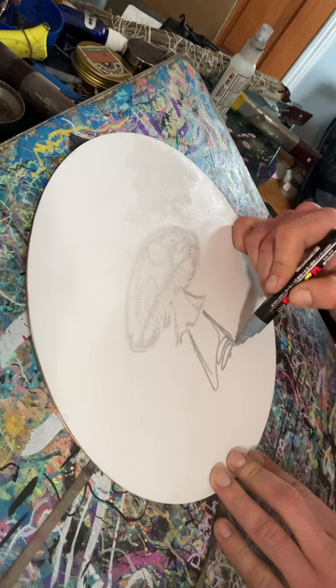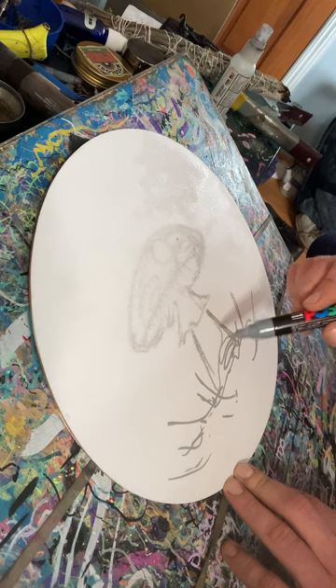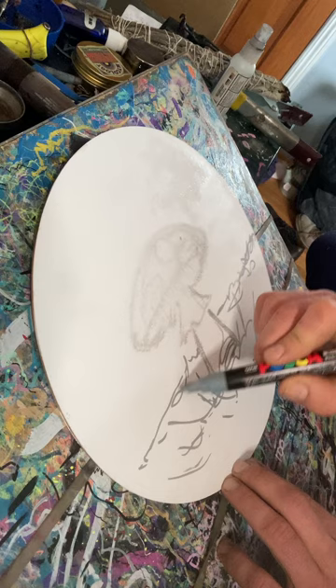I like to do a loose scribble style — it adds a little character and it's fun. I'll suggest a little grass. I'm going to go over pretty much all of this later, so it's just zero pressure, just have fun with it.